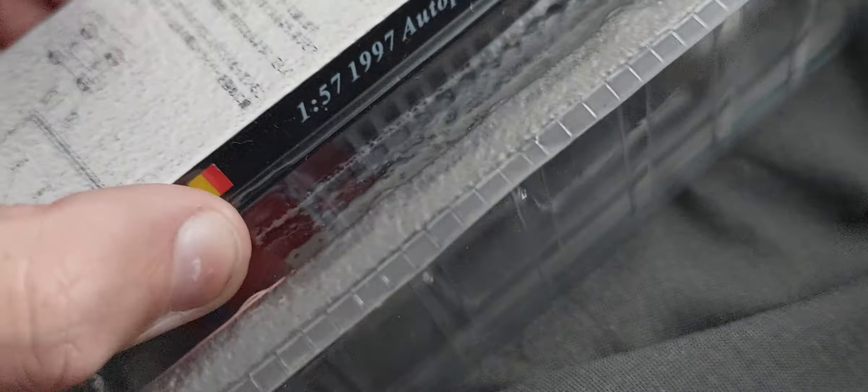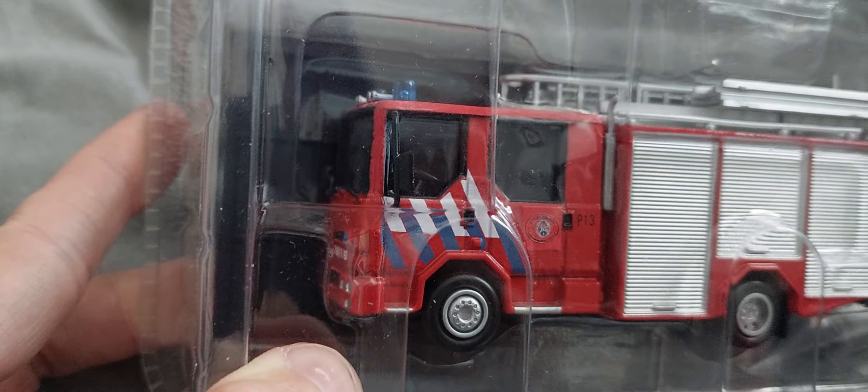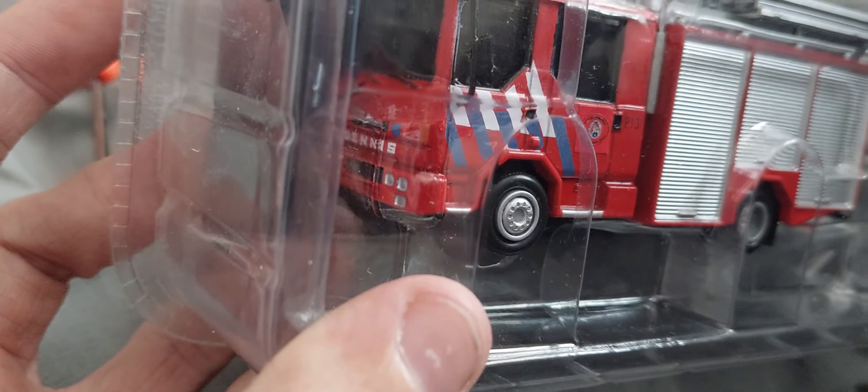We've got this auto pumper Dennis 1997 in brand weird colors. It's the Dennis European version pump — it's got two beacon light bars on top. It's based off the Dennis Rapid, and it's a smaller version of the Saab.